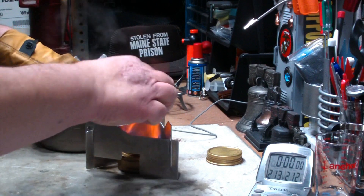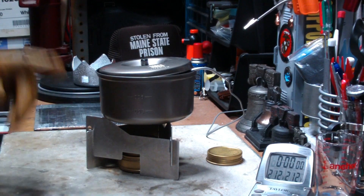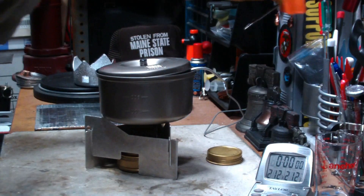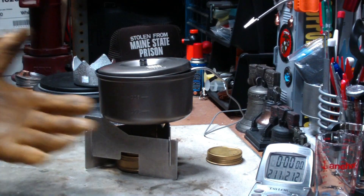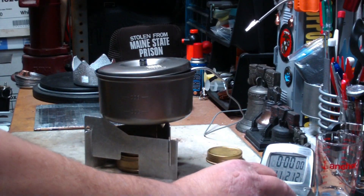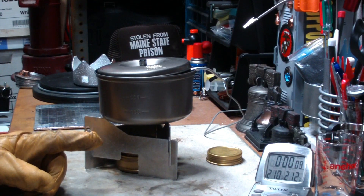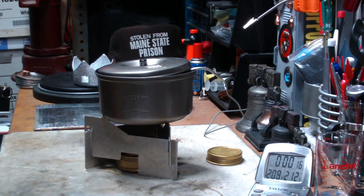Here I've got the water up to two hundred and thirteen degrees. I'm going to put out the flame, then just put the pot back on the stand, and let it sit for thirty minutes and see what it comes out like. I'll take this off, drop that on there, put the pot back. Room temperature right now is sixty degrees, relative humidity is fifty-seven, and it's raining outside. We'll come back in thirty minutes and see where the temperature is.